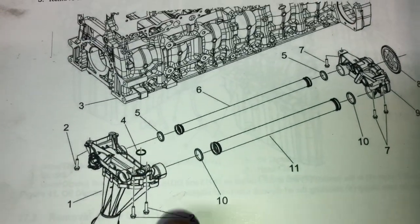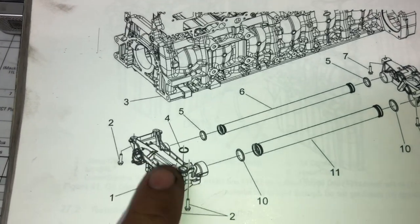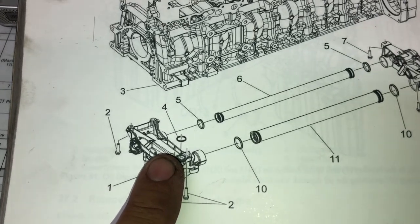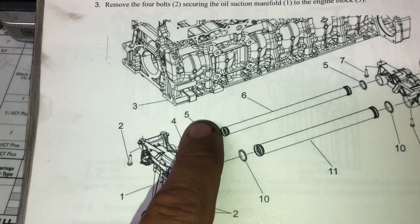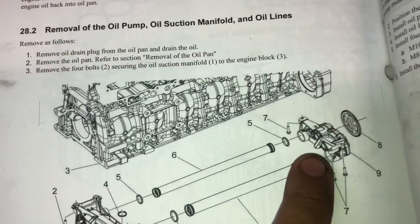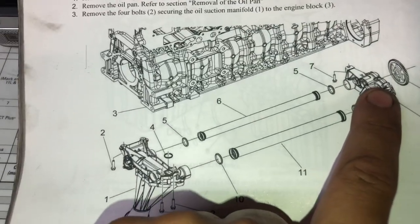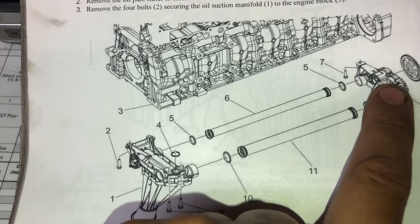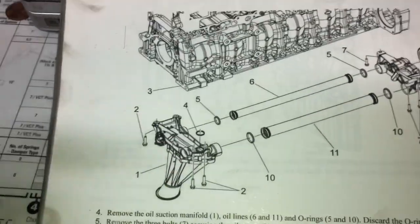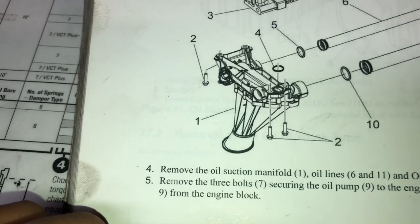Now what most people do is they just think they'll replace these O-rings. You can do that, but internally on the suction module you have a failure as well. So I recommend to all my customers: the O-rings — two on the left, two on the right — and a brand new suction module. Now the oil pump itself is actually very good. It's gear driven. I've never had a failure on that particular accessory. So again: seals, module.